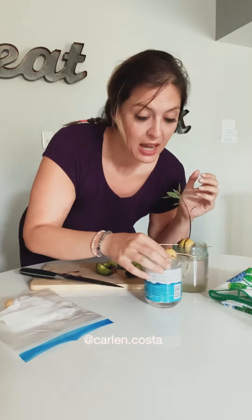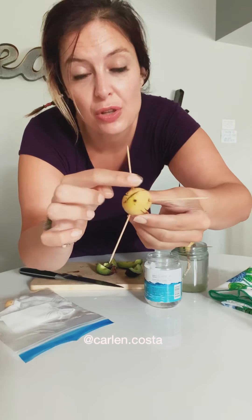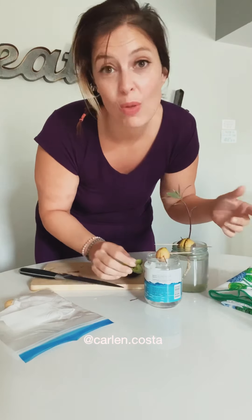Then get some toothpicks and put them in — two or three, though three is probably better — in and around the seed. Then you put it in a jar with water.